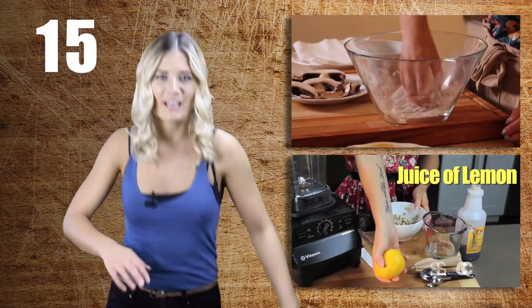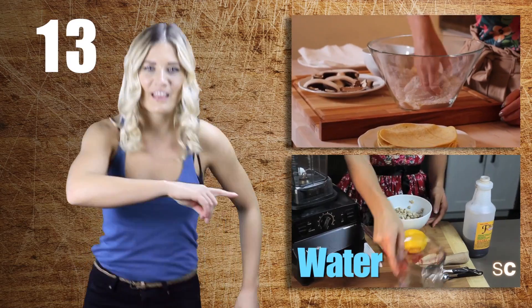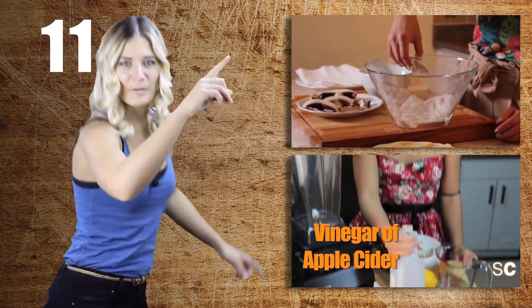Vegans are as cool as Michael Jackson, so make sure you subscribe and you can see more dancing like this. Click on that playlist, or maybe this one.